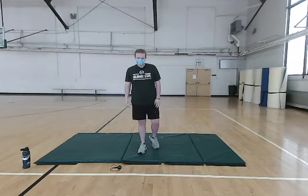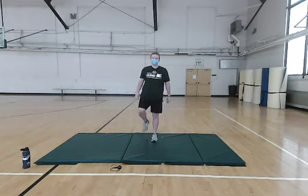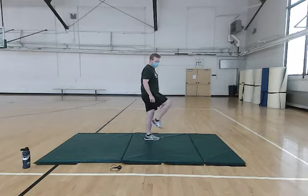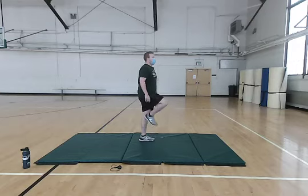Hey everybody, Jake Nolagan here. Today we're going to be doing another warm-up. We're going to get started just by doing some simple marching in place, trying to get those knees up. You can bring it to 90 degrees or just whatever is most comfortable for you. Just going to get the body warmed up to start here.